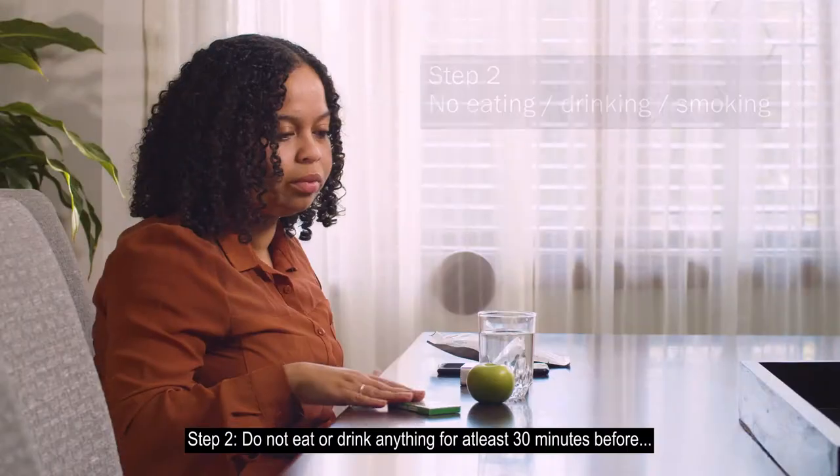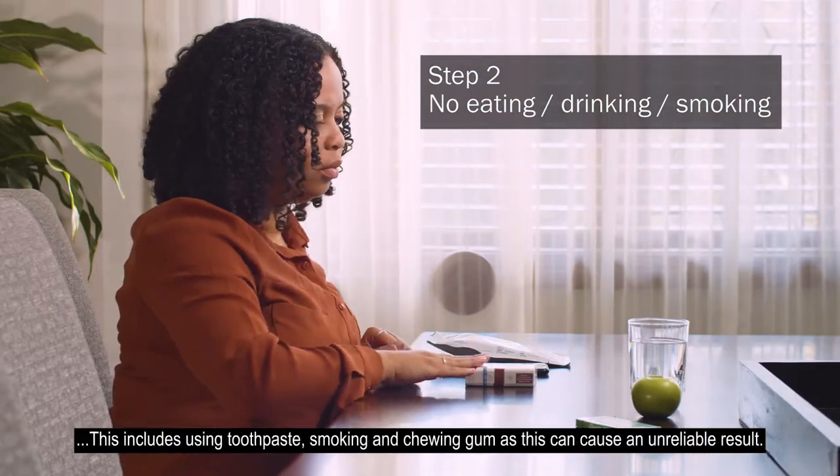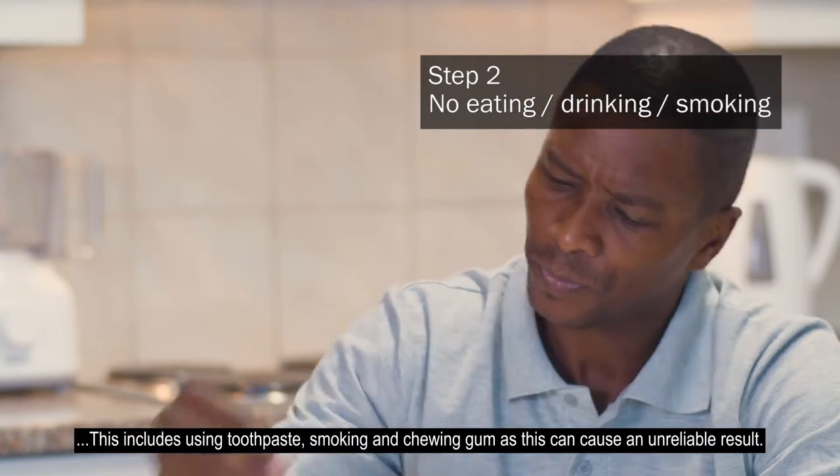Step 2: Do not eat or drink anything for at least 30 minutes before. This includes using toothpaste, smoking, and chewing gum, as this can cause an unreliable result.